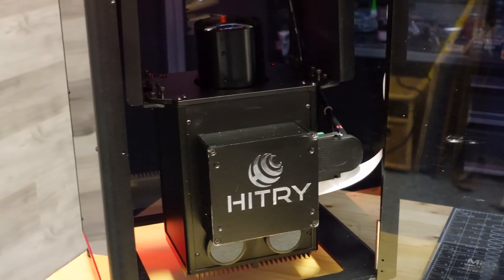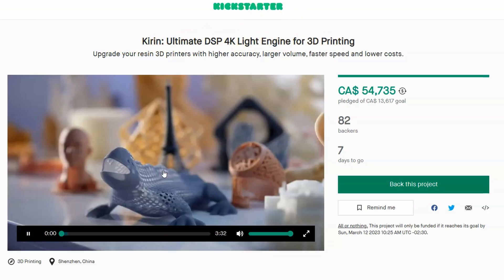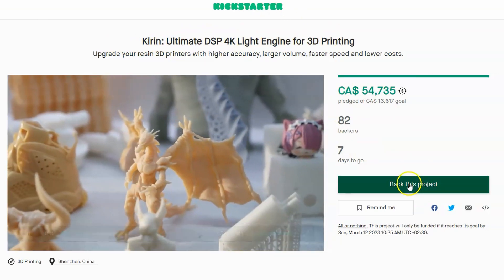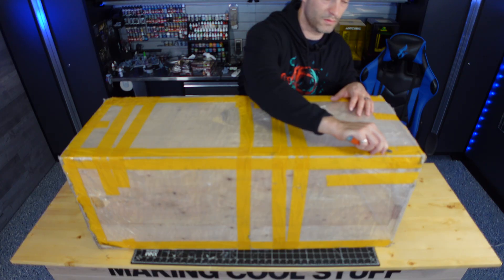Kern is running a Kickstarter right now, and they've reached out to me and asked if I wanted to test out a prototype. I said sure, send one over. That's a big box. What exactly is this?